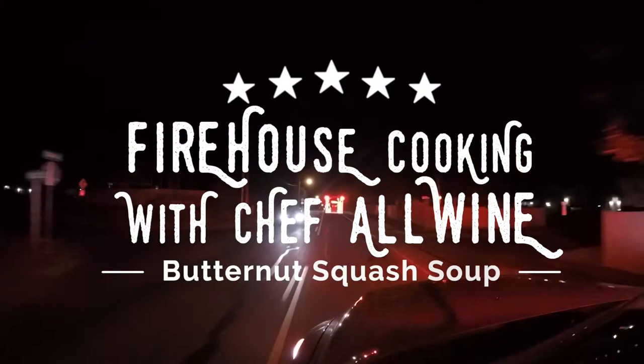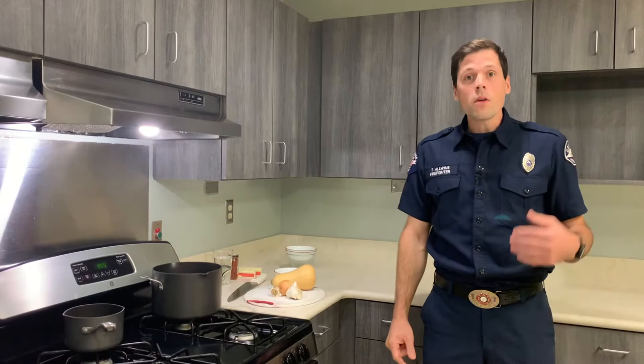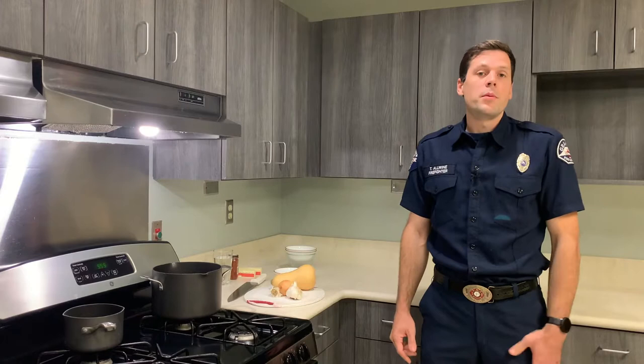Welcome to the Station 91 kitchen. With summer quickly turning into fall, we love doing roasted vegetable soups around here. Today I'm going to be preparing a butternut squash soup. It's going to be really simple — just butternut squash, onions, garlic, a little bit of water. We'll puree it with some butter, and then serve it with pumpkin seeds and a grilled cheese sandwich.